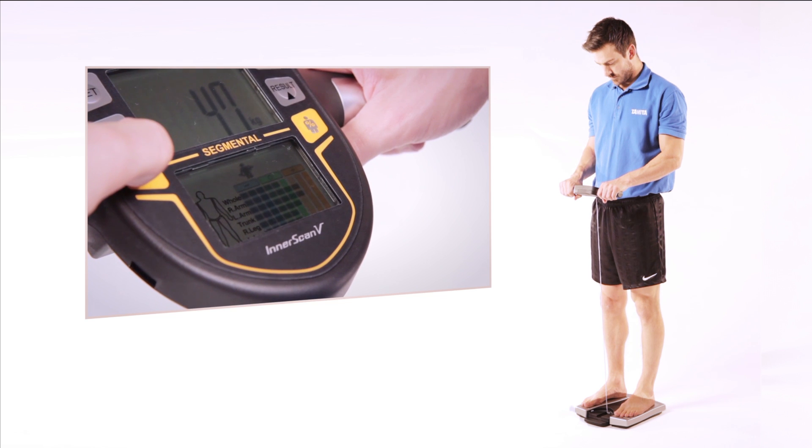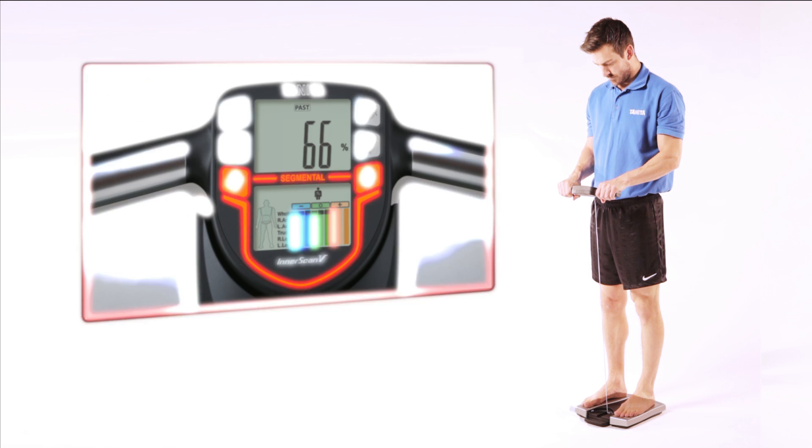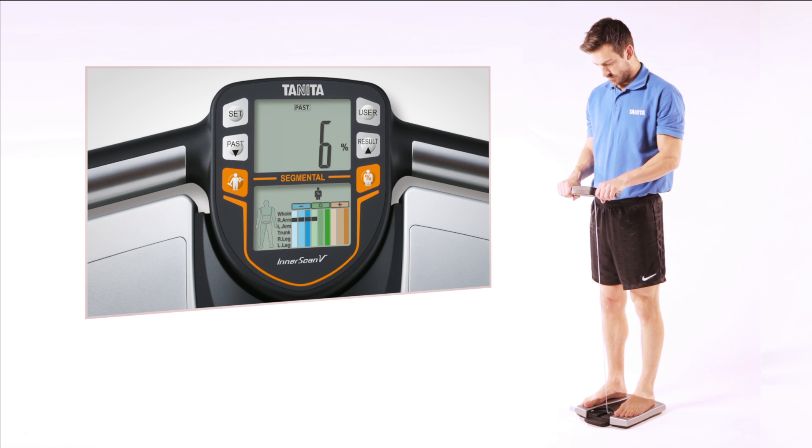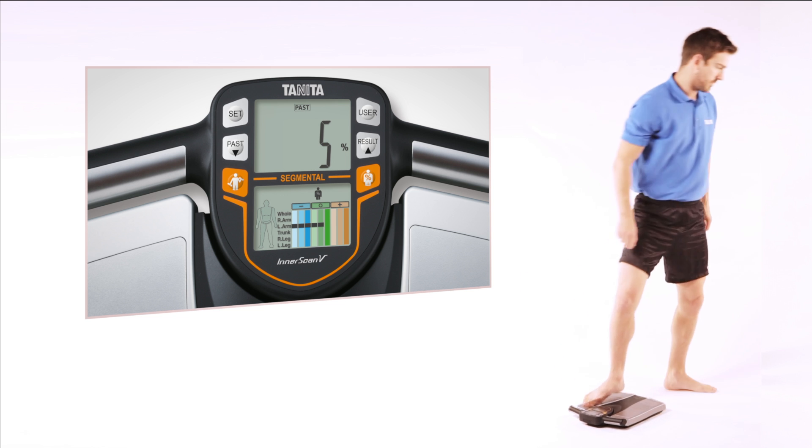The monitor will send a safe, low signal from the 8 electrodes through your body. Your personalised body composition readings are shown on an easy to read, high resolution colour display in just 15 seconds.